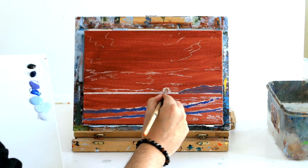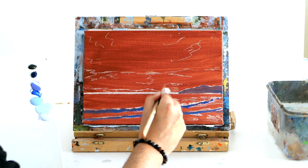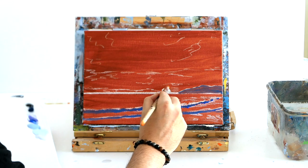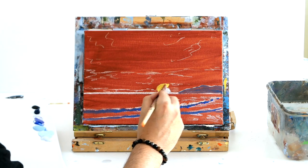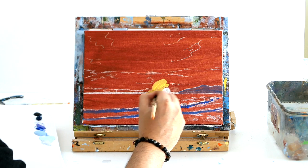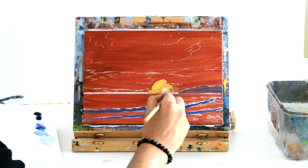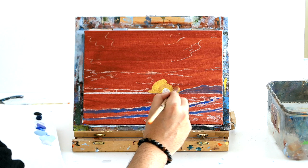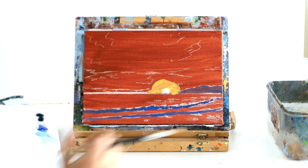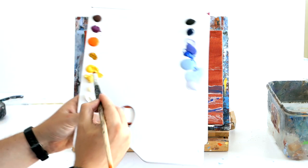I'm going to use titanium white just in the middle to imply where our lovely sun is going to be, and then cad yellow just around it. The reason we're blocking everything in — don't worry if it's streaky or scruffy — we're just trying to put everything where we want it to go. Then we'll start at the back in the sky and work our way towards the viewer.